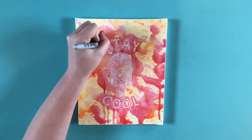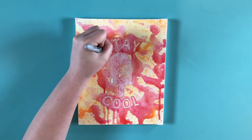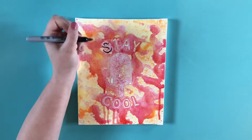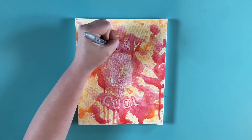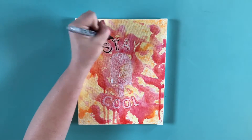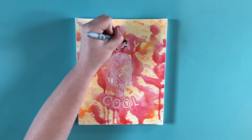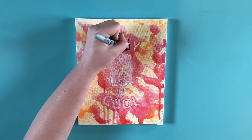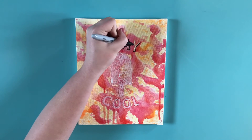Next I used Sharpie to isolate the letters a little bit more and make them pop. I just traced underneath all of their shadows that they would naturally have if they were a 3D object, and I kind of continued that all the way through. I really wanted to make it look like they were popping off of this canvas.